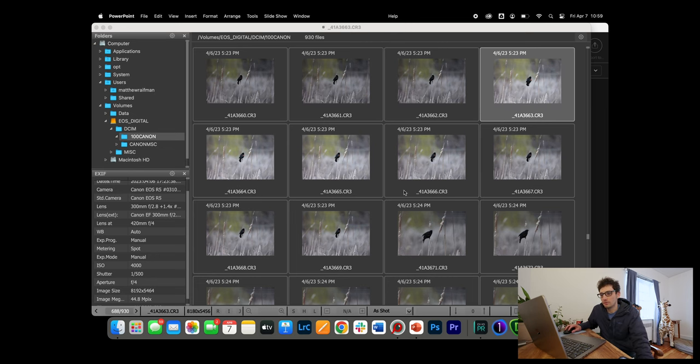Let's jump into Fast Raw Viewer and walk through editing an image. I've inserted a compact flash card into a Lexar Pro series card reader, connected via a dongle to my MacBook. One tip: the Lexar comes with a USB-C cord that's faster than a standard USB-C cord — using the included cable makes browsing images noticeably quicker.